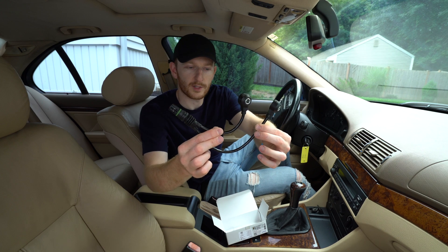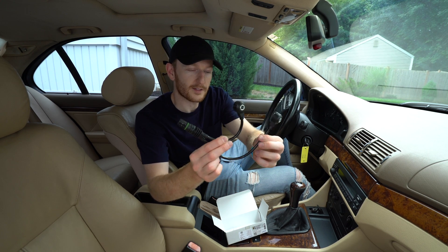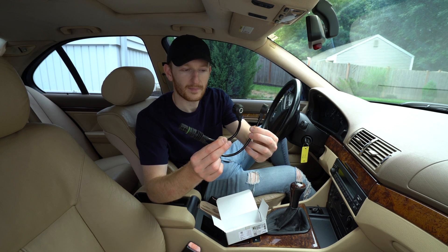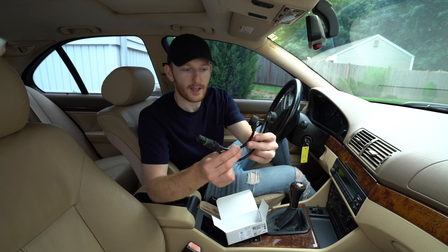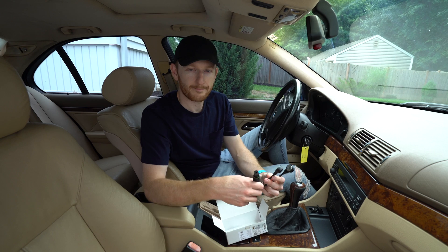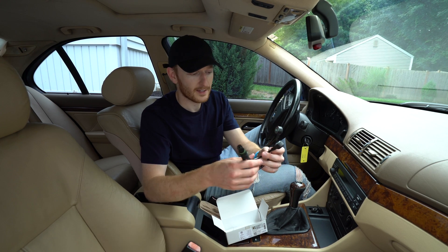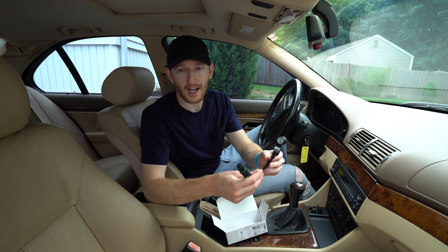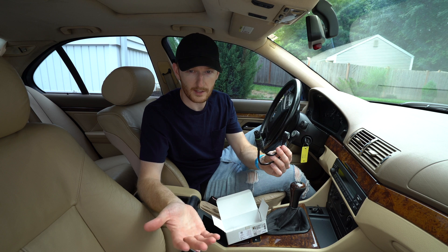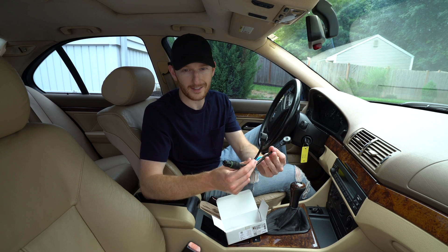Here are the knock sensors we will be replacing. These are actually small microphones in a way — piezoelectric sensors that pick up very slight variances in vibration due to pinging and knock control in the engine block. If you put in cheap gas or a bad batch of gas, you can have knocking or pinging, and these sensors will pick that up, send a signal to the ECU, and change the ignition timing to prevent any damage to the engine.